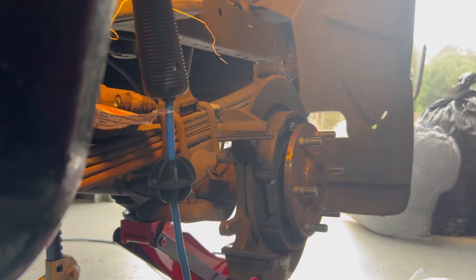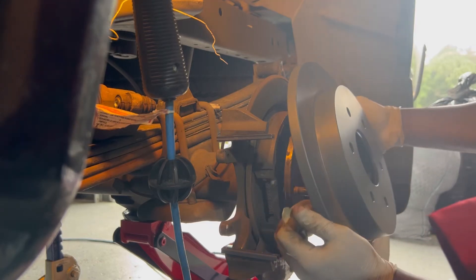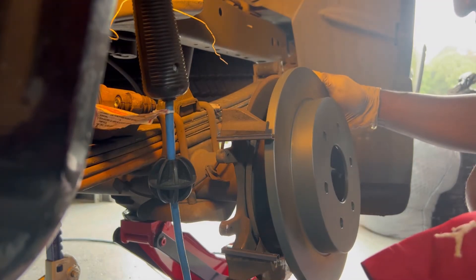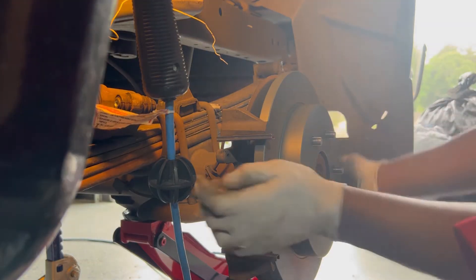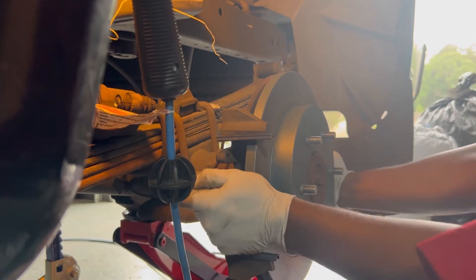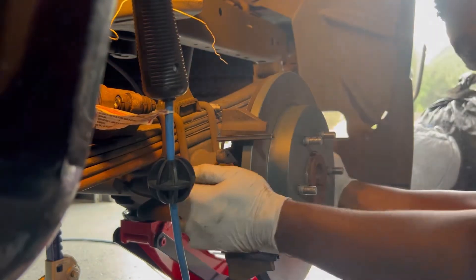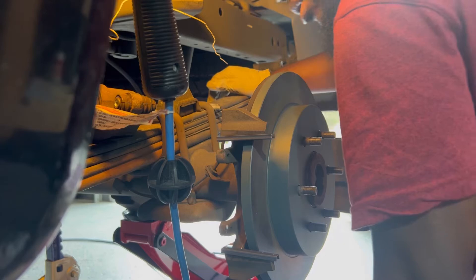Now put your rotors on. After that, make sure you get some brake cleaner so you can clean your rotor. Double-check to make sure everything is right.